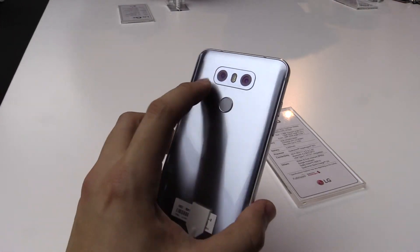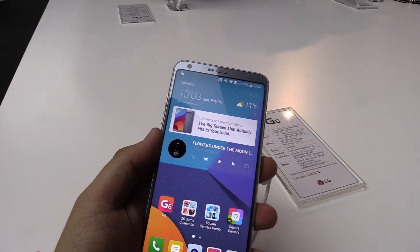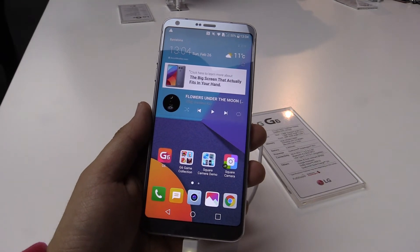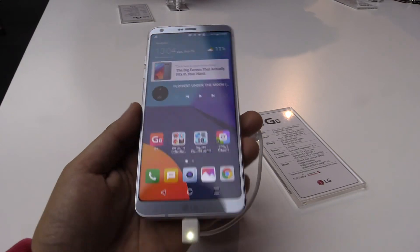From the battery, inside we have a 3300 mAh battery which should get you really well through the day. The rear camera has 13 megapixels and the front camera is also wide-angle with 5 megapixels.